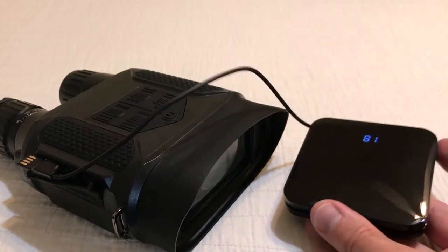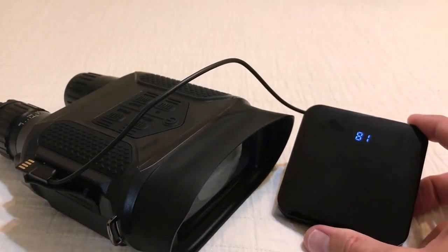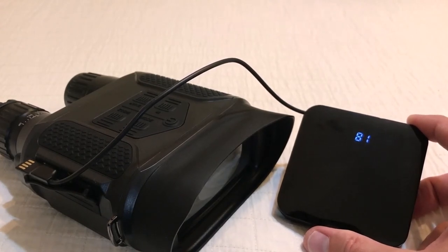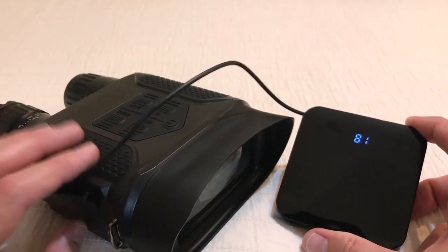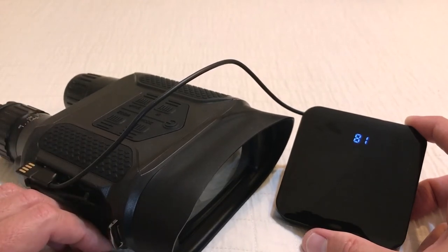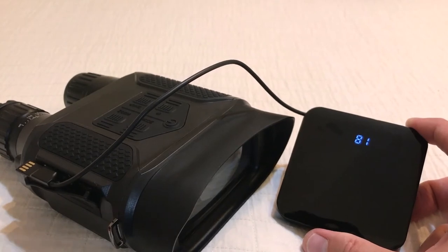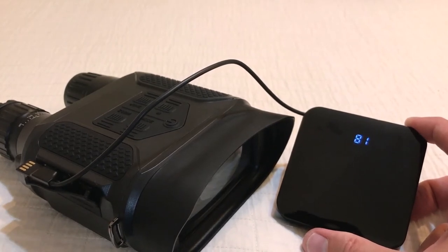I was going to show you the settings but there's so much reflection it's kind of hard to see them — it might be better for you to just read the instruction manual. What I will do is try to attach some videos so you can get an idea of what the outside daylight video and nighttime video looks like. Remember, these aren't military grade. The fact that they even do video and pictures at this price point is pretty cool. I find the quality to be very good, and hopefully you'll be able to see that with the samples I attach. Thanks for watching — if you've got any questions, post them. I'd be happy to help you out.